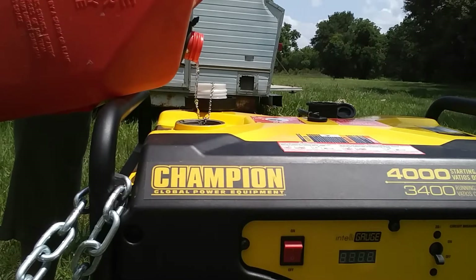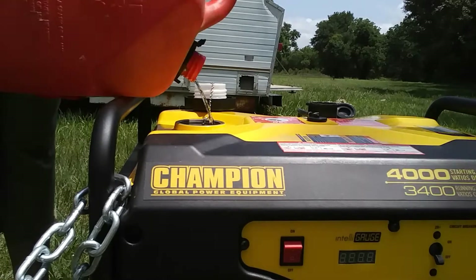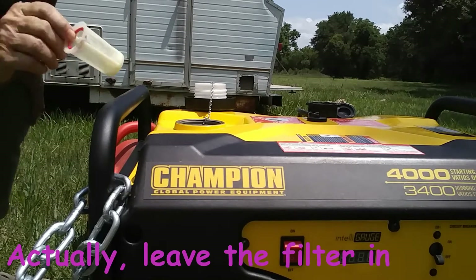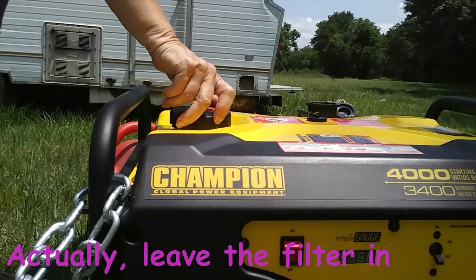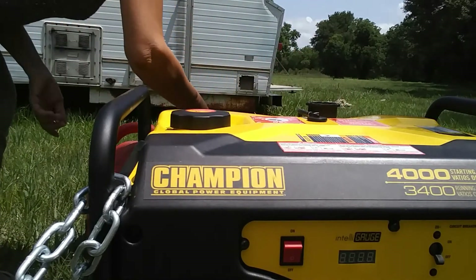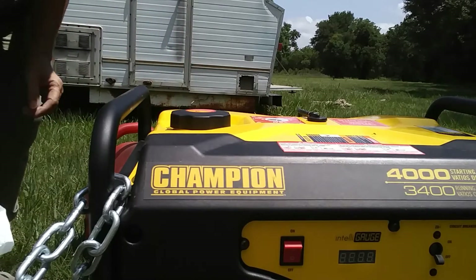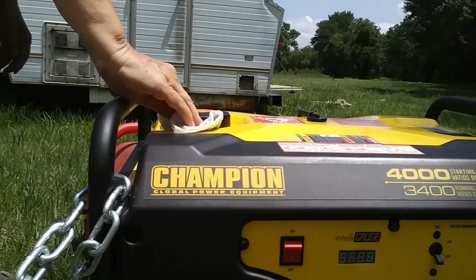I have enough gas but I'm going to go ahead and fill it up anyhow. I don't want to be splashing it. I'm going to go ahead and fill her up. Okay, so that's pretty full. I'll put the filter back in and the gas cap back on. I'll take my paper towel and wipe off all the excess gas that I poured over this.